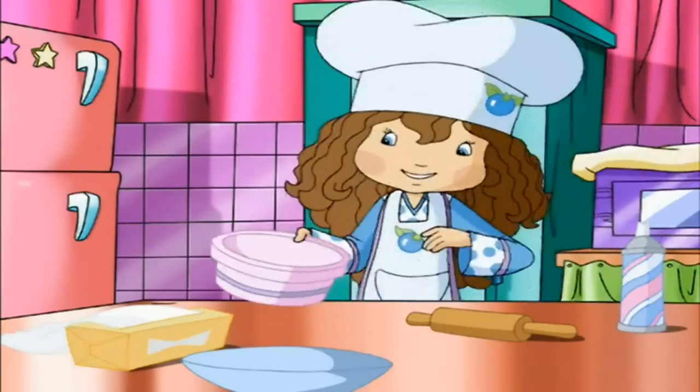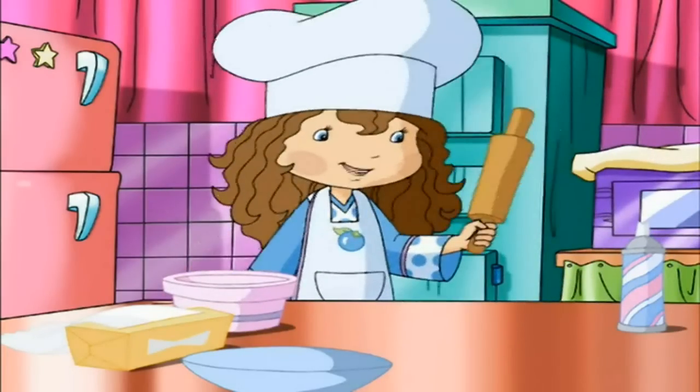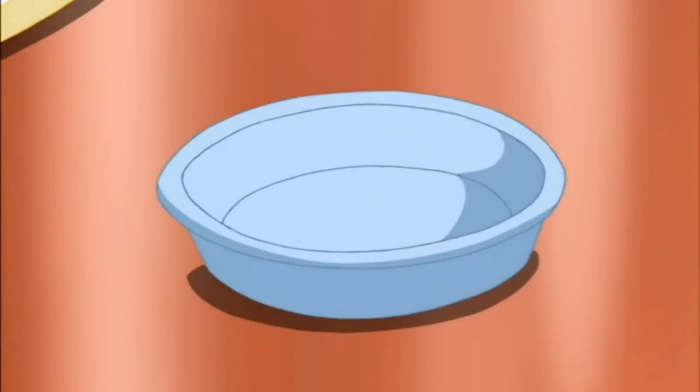We'll need a medium-sized bowl that can go in the microwave, and a rolling pin, some wax paper, a 9-inch pie plate, and a spoon.